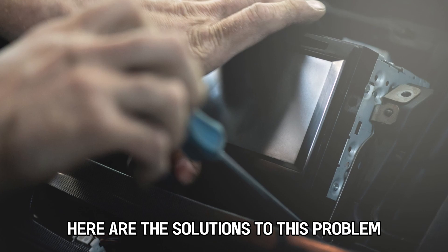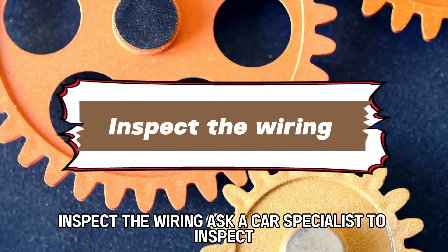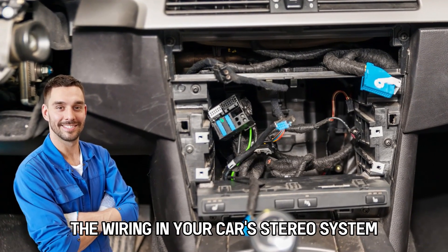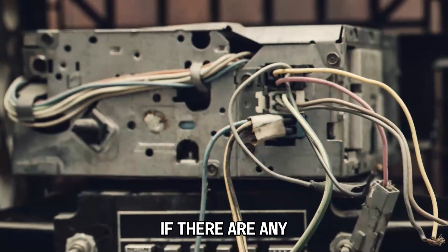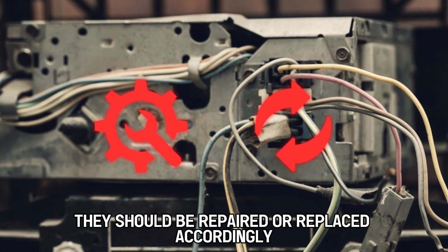Here are the solutions to this problem. Inspect the wiring: ask a car specialist to inspect the wiring in your car's stereo system for any loose or worn-out wires. If there are any, they should be repaired or replaced accordingly.